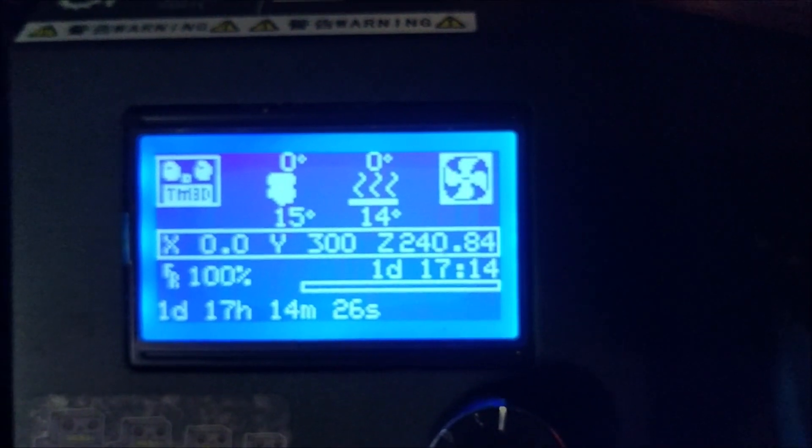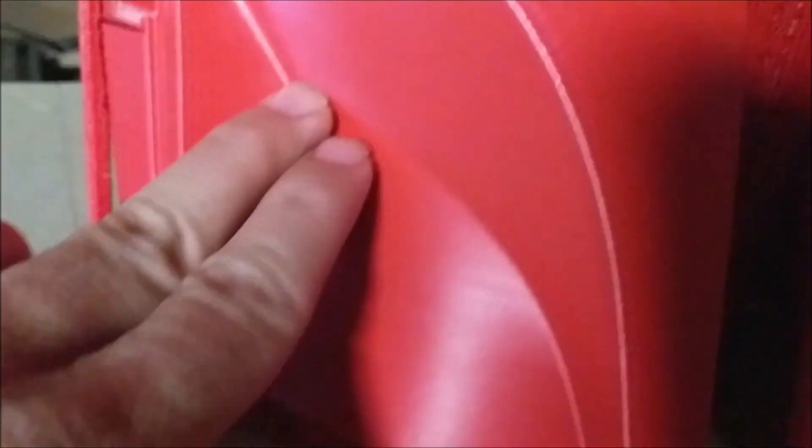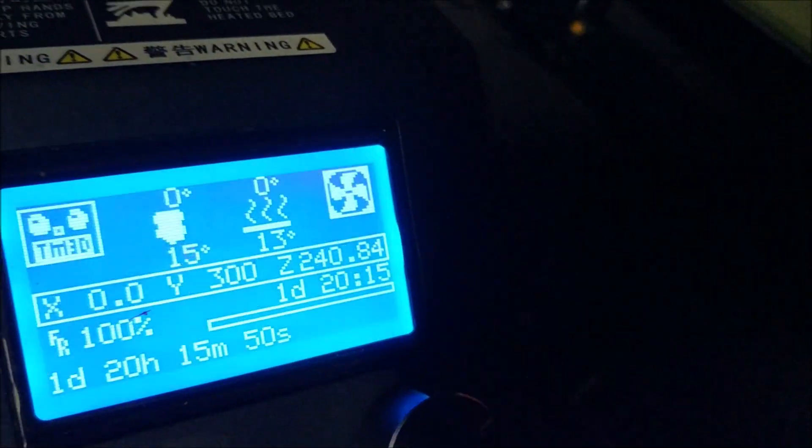At 180mm per second, it finished in 1 day 17 hours 14 minutes. Looking at the quality - it looks pretty good, pretty smooth. Maybe a little messed up on top, but nothing a fine finish can't fix. The one at 140 finished in 1 day and 20 hours. Quality also looks good - it's a little nicer.